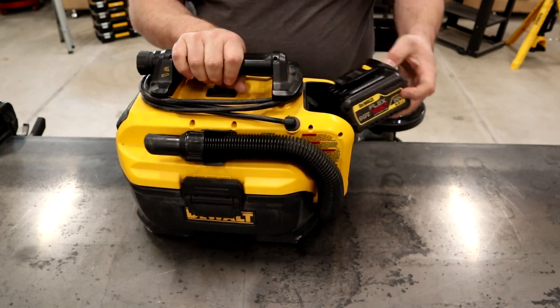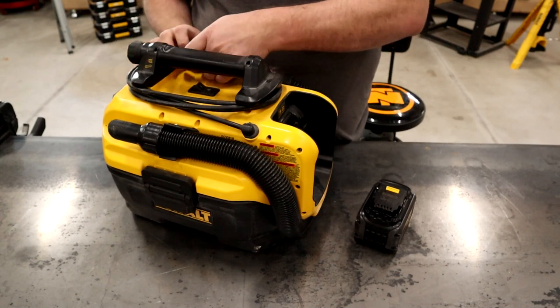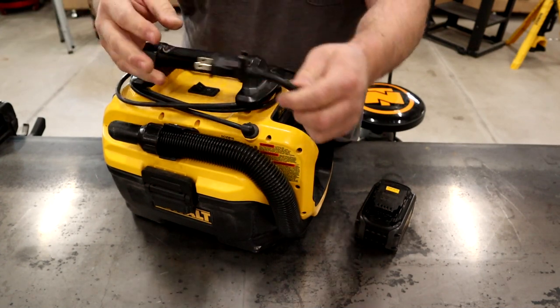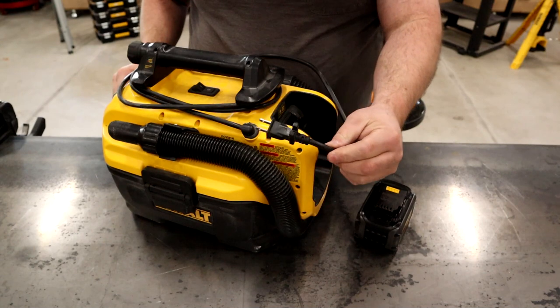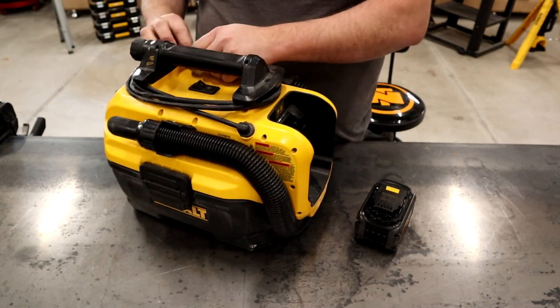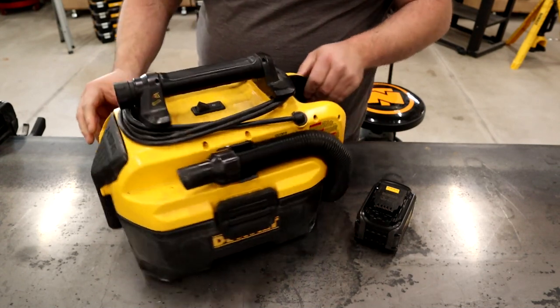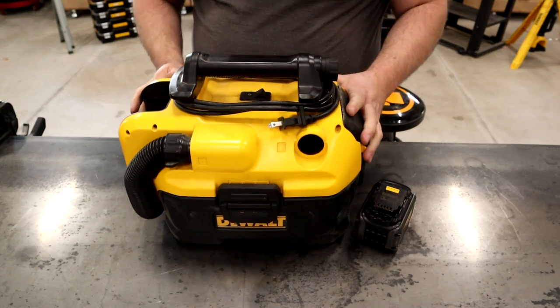If you want to operate this vacuum and you don't have a battery or have a dead battery, you still have the option to run it using the 120-volt cord that it comes with, which stores away with a nice little cord keeper on the end. This is one of the few tools that also has a dual port, so it'll still run the older 18-volt battery as well.